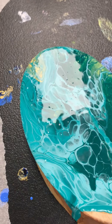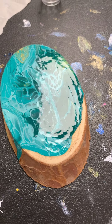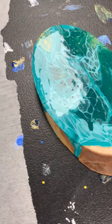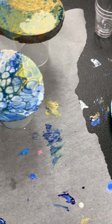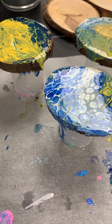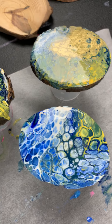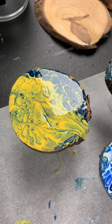I suggest no more than three coats. Once it's dry, you can sand the edges to make it look presentable and you're good to go. Looks pretty awesome!